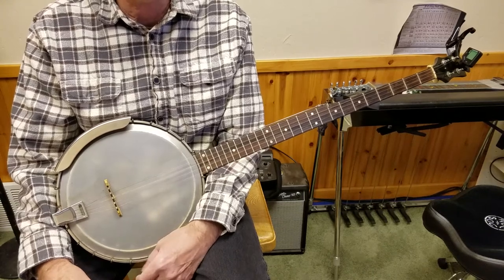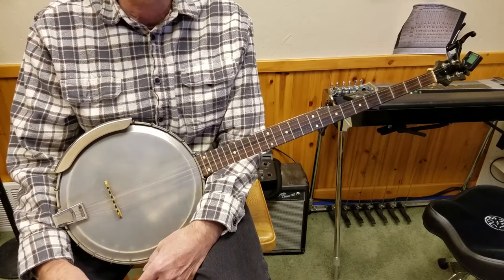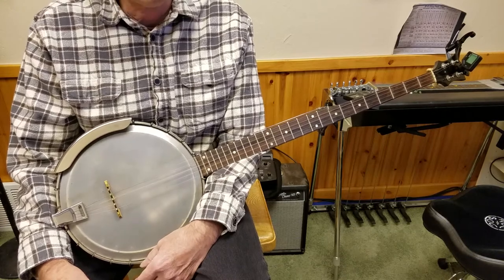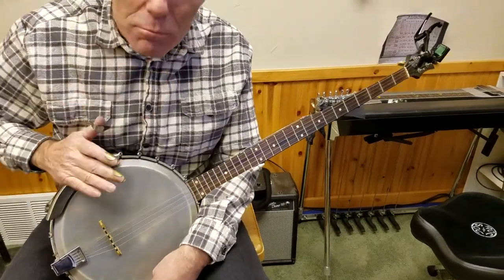Hello, Mike Parsons here with Bluegrass with Friends. I had a question on my videos on YouTube, so I figured we'd make another one answering that question. They asked about long neck banjo. Well, this is a long neck banjo and I'm a long neck banjo player.